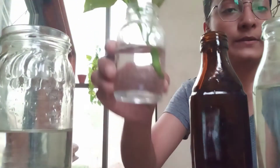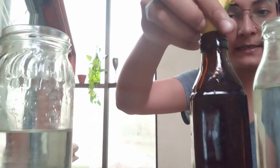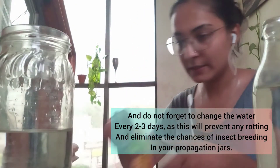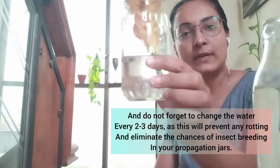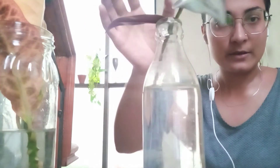The next one is the one we have here, and it's going to look like this. You can see how only half of the cutting is submerged. And the last one I have here is going to go inside like this — we're going to try it as well.